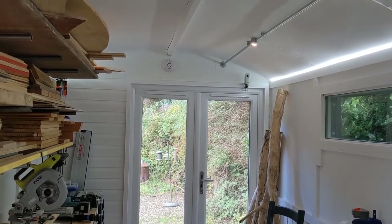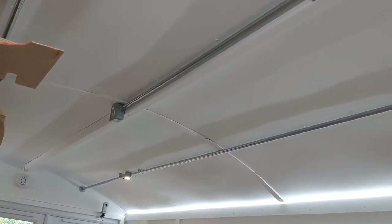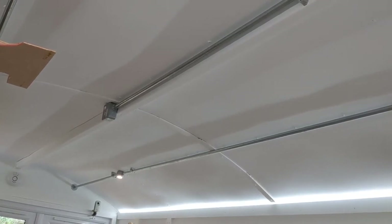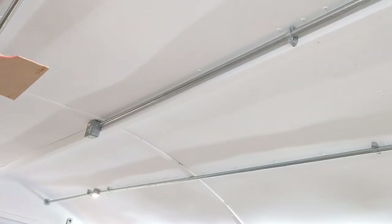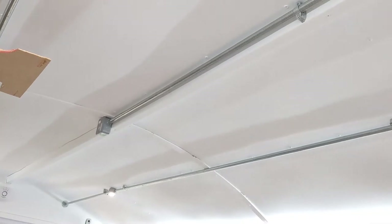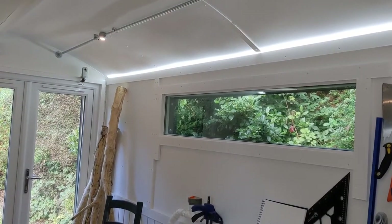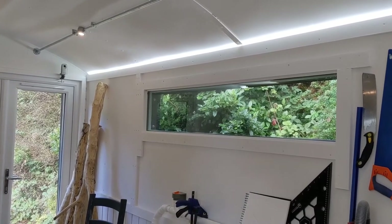Beyond that we've got a central pillar or central beam which is non-structural — it's more for aesthetics and also to be able to mount things like that power strip, which is not currently connected because this will be part of the electrical work when it gets done.